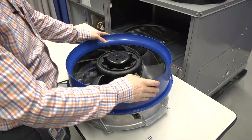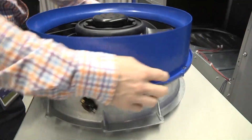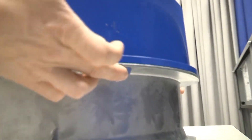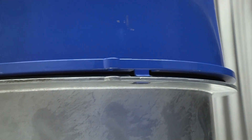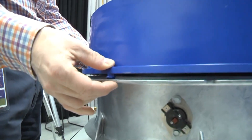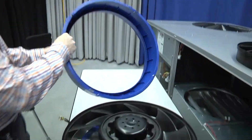We'll start by taking the casing piece off, which is the blue piece here. There are four snaps — two on the front and two on the back. If you reach around to the back of the fan and put your fingers on each one of the back snaps and just push in lightly and upwards, the back of the casing will snap free from the stator. Then do the same around the front — push on the two front snaps and you'll be able to disengage the whole casing. We can set that aside.